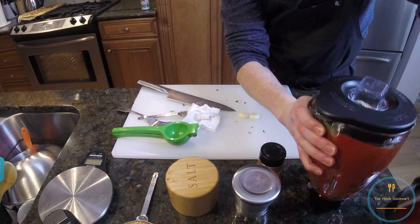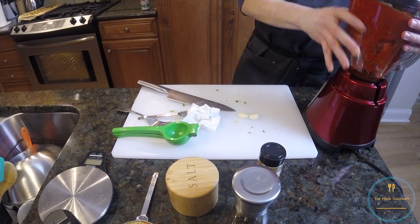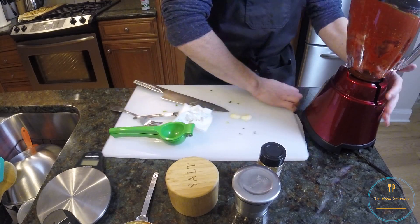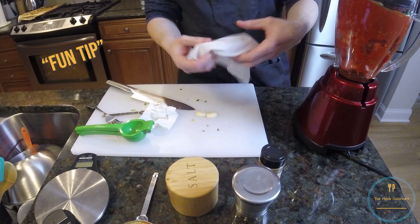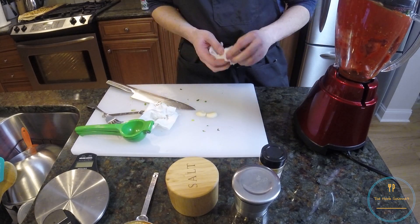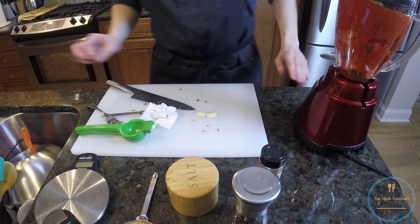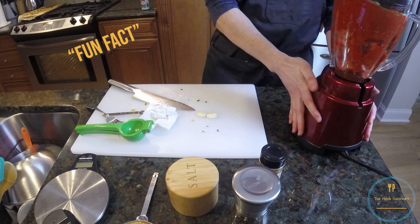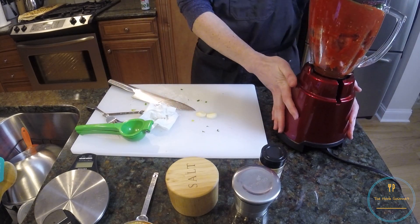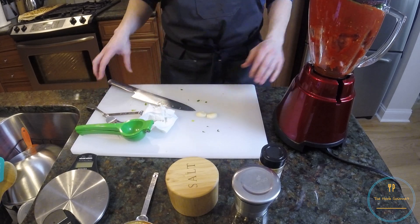Move the blender over here. Fun tip: you'll see that I have a damp paper towel underneath the cutting board because this house has granite countertops, which are super annoying to put a cutting board on because it slides all over the place. Fun fact — you can take a damp paper towel, not wet, just damp, put it underneath the cutting board, and it helps prevent it from sliding all over the place.